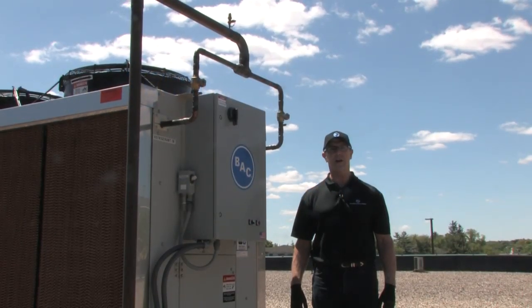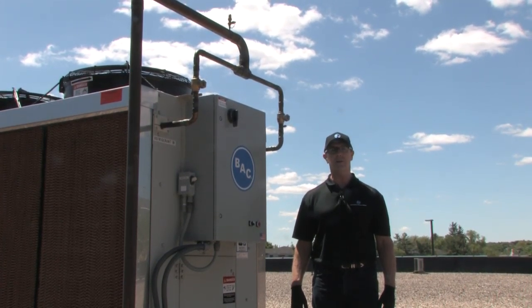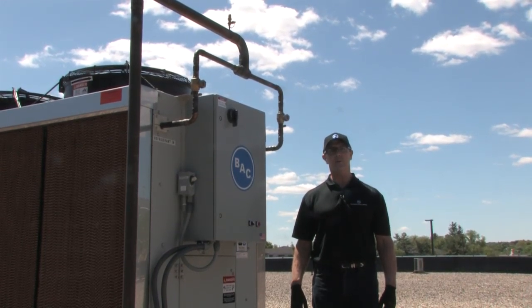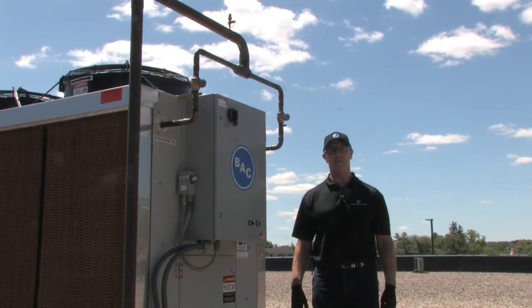Hi, this is Paul Noreen with Baltimore Air Coil. Today I'm going to talk to you about how quick and easy it is to maintain the Trillium series condenser. But before we go any further, make sure you've thoroughly read the operation and maintenance manual that comes with every Trillium condenser. It's located with the submittal documents inside the lower access door. Make sure you pay attention to all the warnings in the manual before doing any work on the condenser.